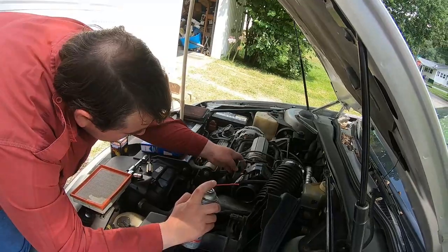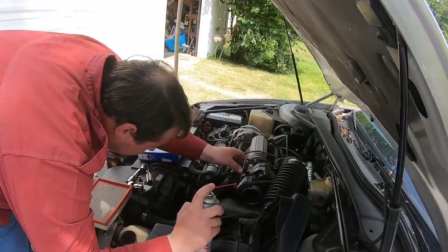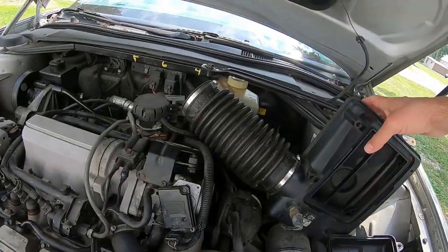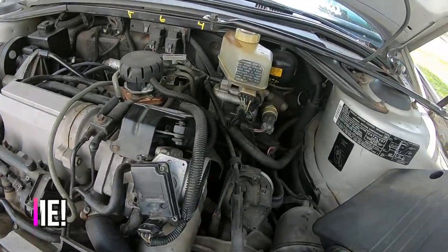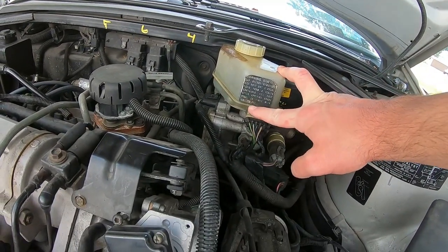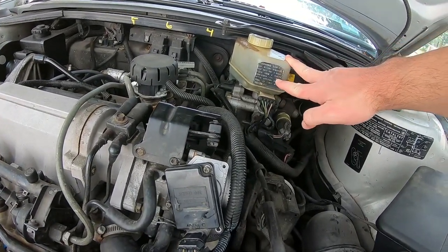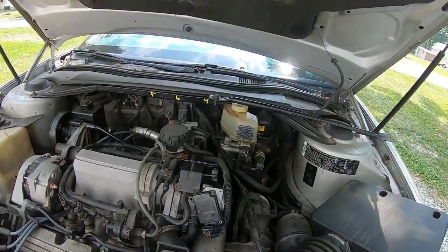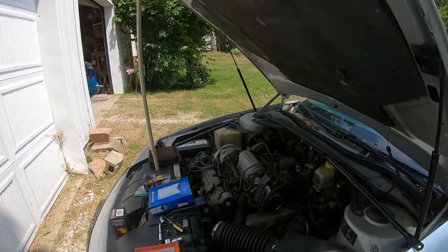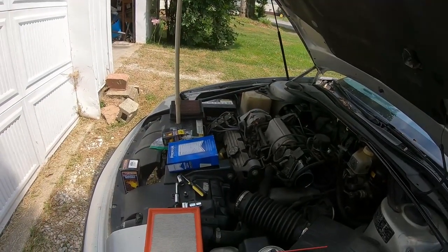I've got to find where the screws have gone. I heard a ding and a tick — hopefully that means it's on the ground and not on the engine. I'll point something else out we discovered: when you're adding brake fluid to these Riattas, you've got to pump it 25 times with the ignition off before you actually check your brake fluid, otherwise you may accidentally add too much.